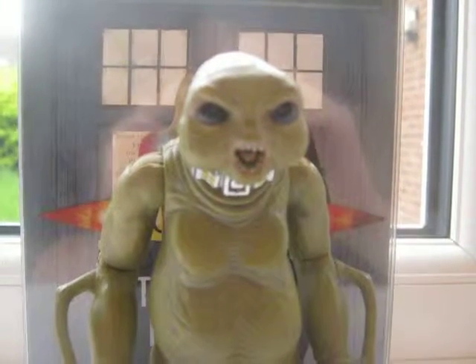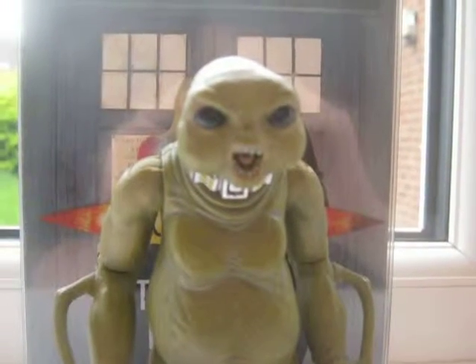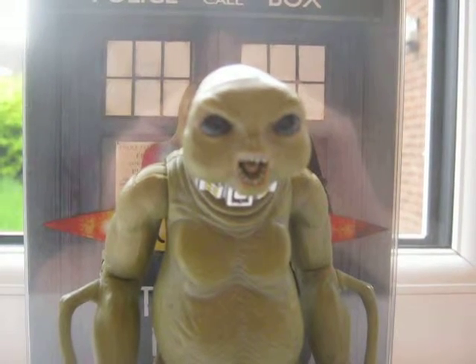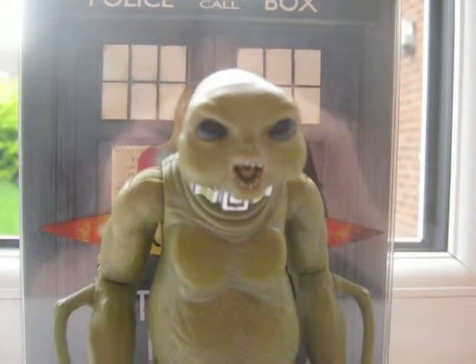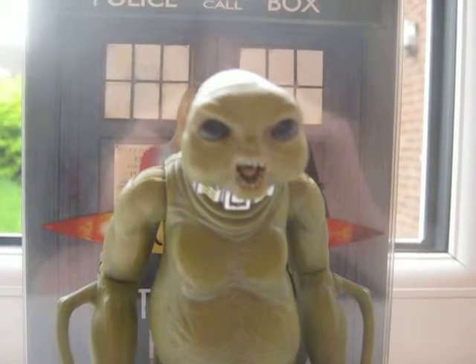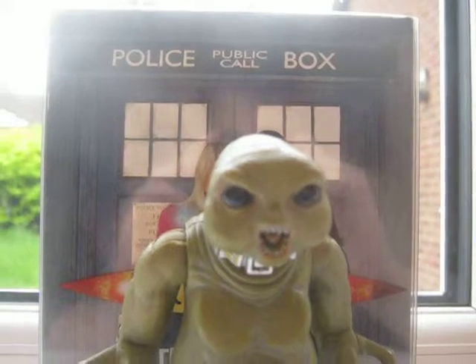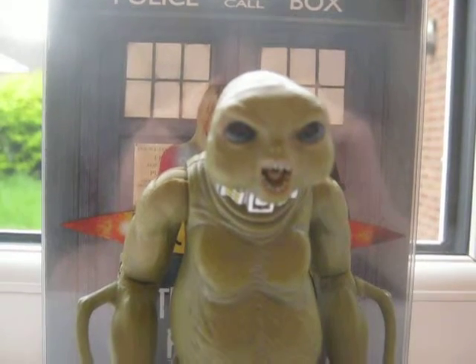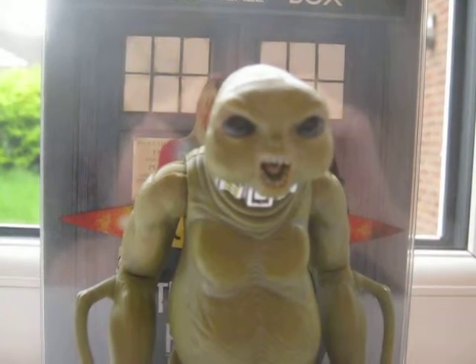Hello YouTubers, Killer Link in part 1 with a figure review for you. Today we're looking at the 2006 Slitheen figure from series 1. I've got the series 1 box set in the background, and we're going to start on the figure.